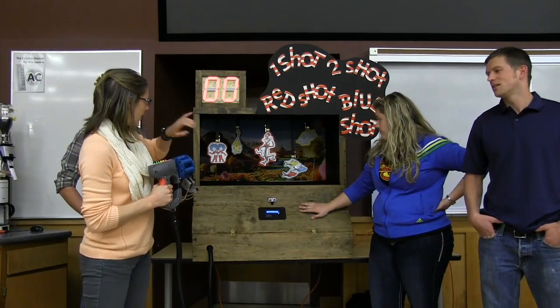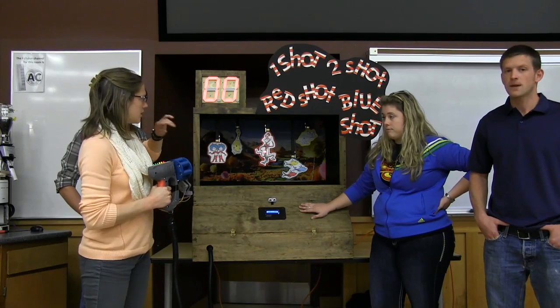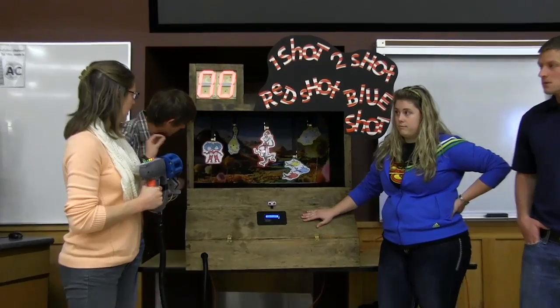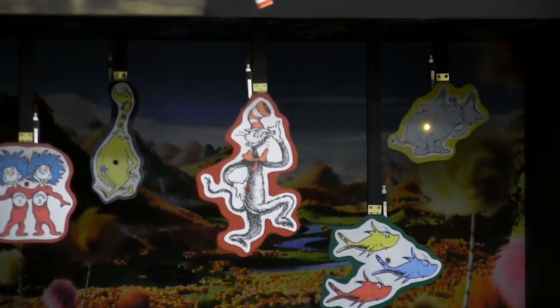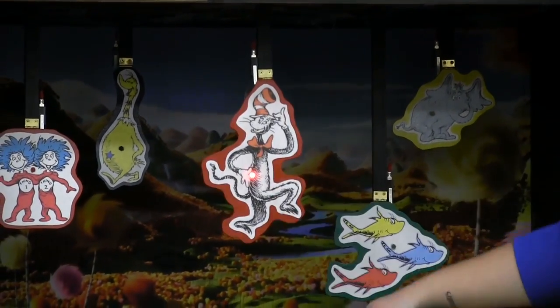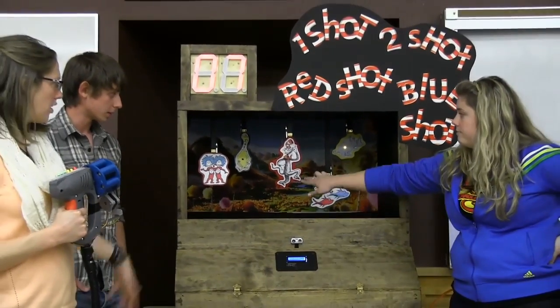Five seconds later, the LEDs on the targets begin to light up randomly to notify you which targets are active — and those are the ones that you shoot at. You have about three seconds to shoot them and actually score points as shown by hitting them. All the ones that are not lit up are not active, so you can't score on those ones.